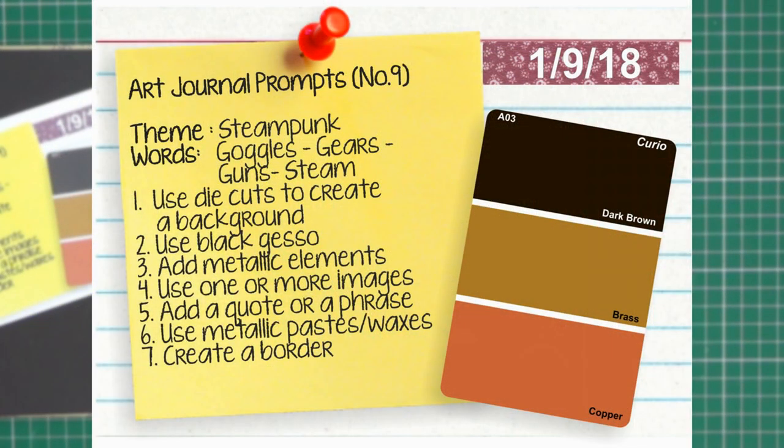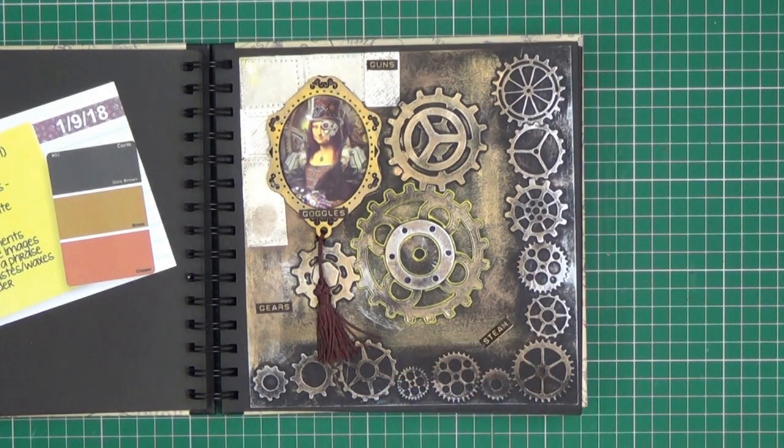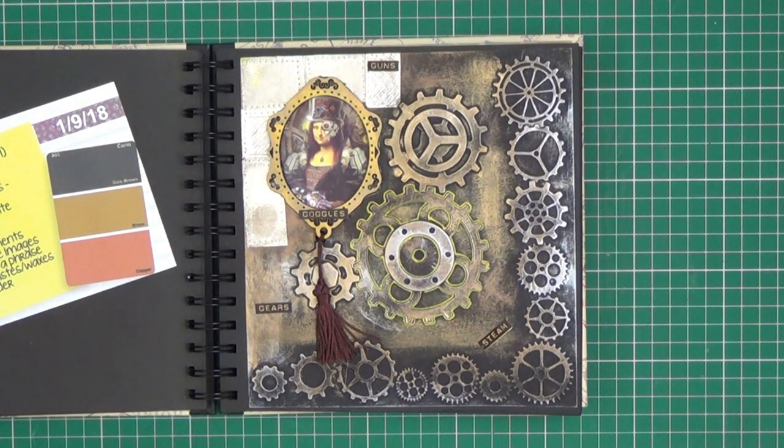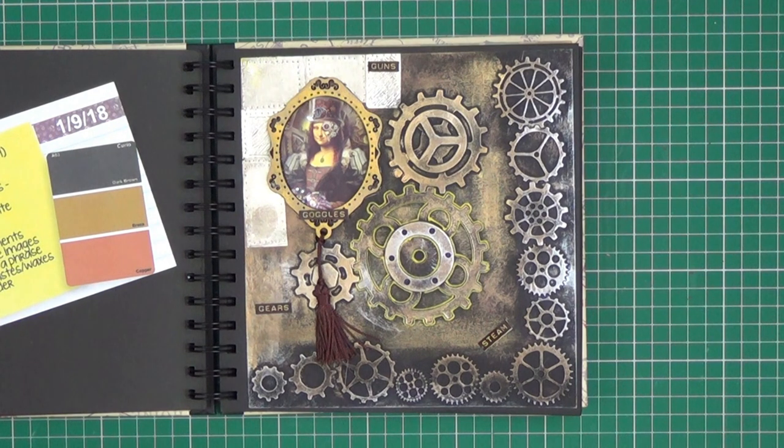Prompt number nine was 'Steampunk'. The words to use were goggles, gears, guns and steam. The colours were dark brown, brass and copper. The prompt says to use die cuts to create a background — I cut these cogs from a piece of card. Add metallic elements — I used aluminium tape there. Use one or more images — this is just an image I found on the internet that I printed out on photo paper.